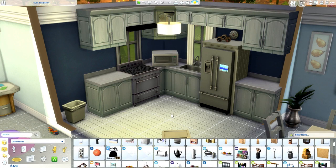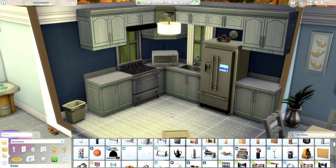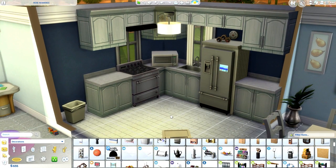Hey guys, what's up, it's Pixelate here and welcome to my first ever Sims 4 mod review. A few weeks back I put up a video saying 'mod reviews?' and you guys blew it up saying yes, please do mod reviews. So I'm going to do them for you guys and see how I like them. I'm probably going to like them because I started doing the Sims 4 news videos and I actually really really like them.